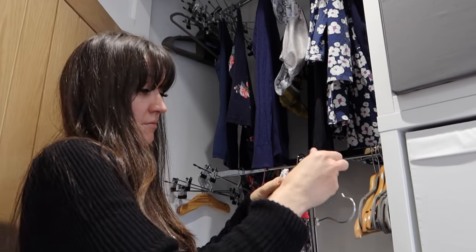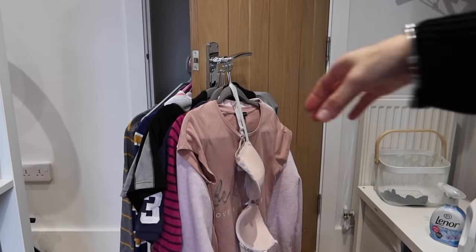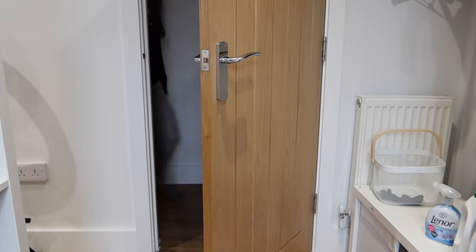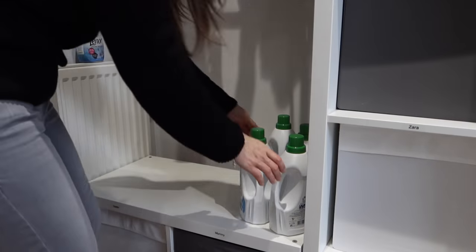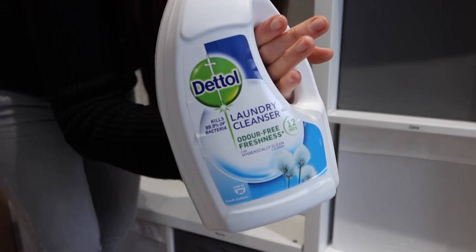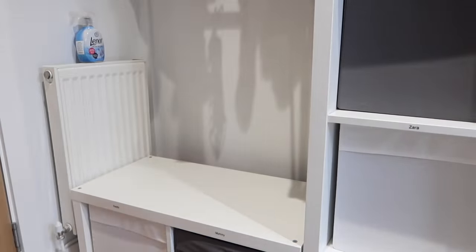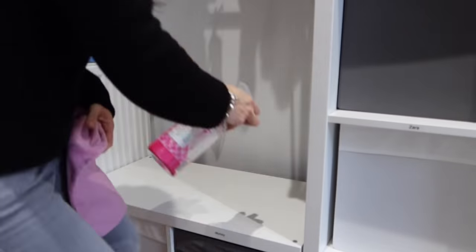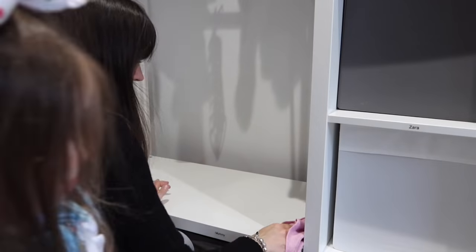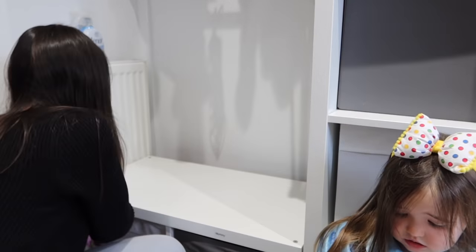Things need pretty minimal ironing when you use this method because they're kind of hung in shape, and I hate ironing. Hanging things up in shape, using crease release sprays, or even doing a five-minute low heat in the dryer once it's already dry — it helps. These are my Dettol things, delivered from Amazon — I'm using that to disinfect nappies, cloths, and face masks because here in 2020, that's a thing.